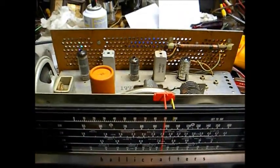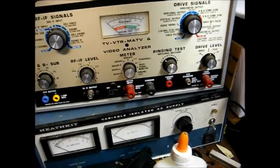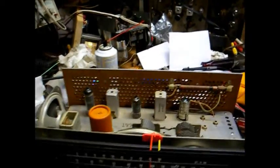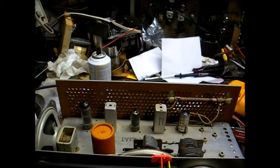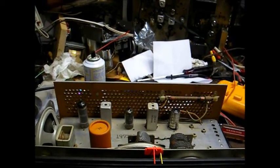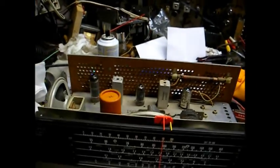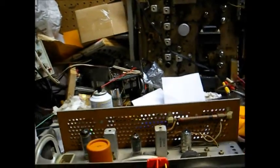Since everything looks in pretty good shape on the chassis, we'll bring the radio up slowly with our AC power supply and I'll monitor the current draw to make sure nothing looks excessive. As far as antennas, this set uses a ferrite bar antenna for the standard broadcast band, and there used to be a whip antenna that mounted to the back of the case, but that's long since been gone according to the owner. I have the external antenna screw for the shortwave bands connected to a length of wire running outside the building. So let's fire this up and see what happens.